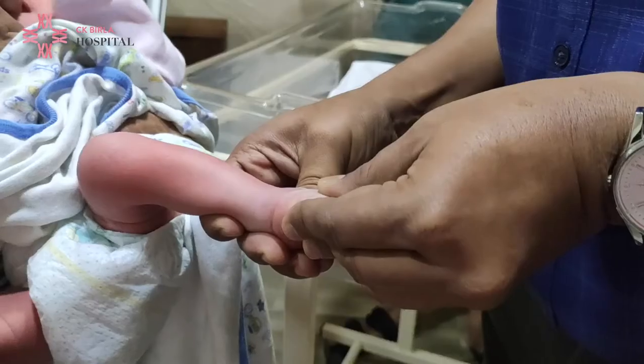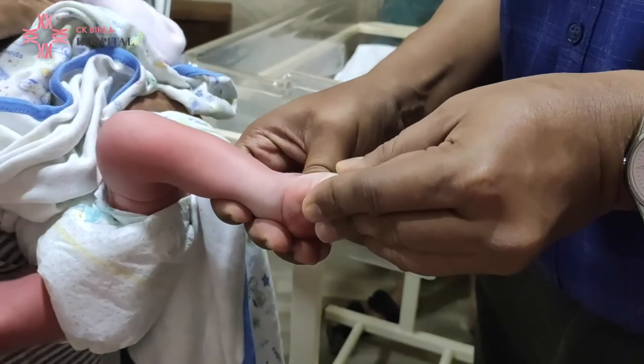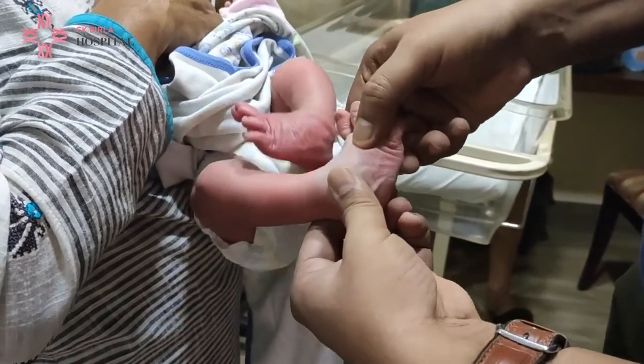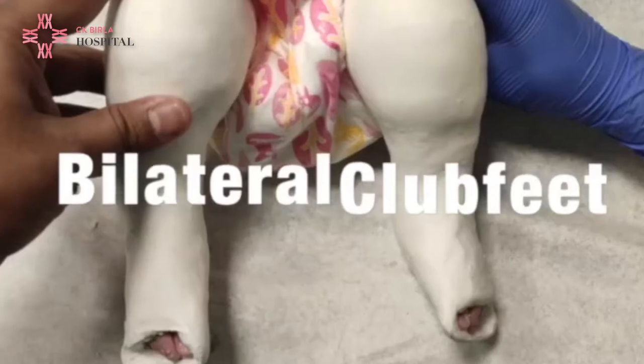An idiopathic type of club foot is completely treatable. Most of these kids are given sequential casts at birth. At the time of birth we assess the level of prematurity, the birth weight, and the skin condition of the baby. Thereafter, for about 5-7 days the parents are advised to stretch the foot, and after that we start casting using a technique known as the Ponseti technique. The child is given a long leg cast with the knee flexed at 90 degrees, and the casts are changed every week. There is a specific way we manipulate the foot.